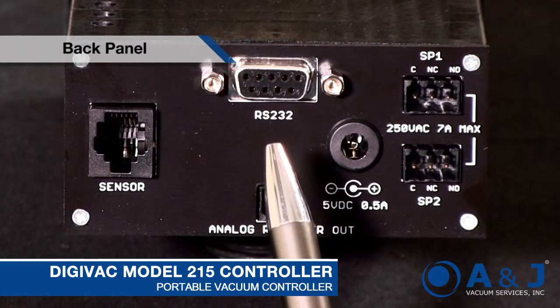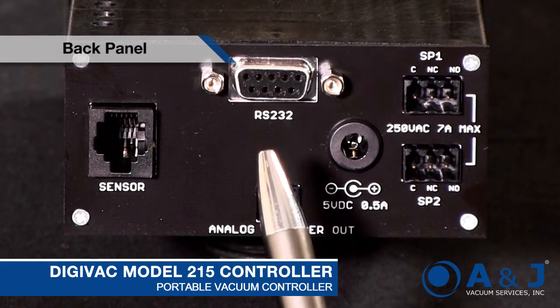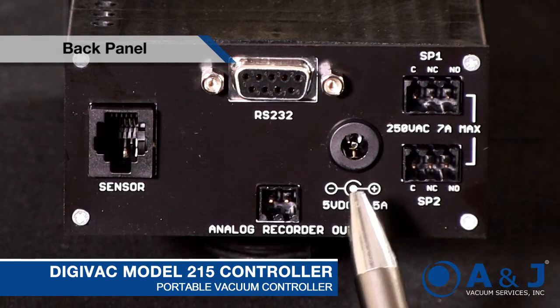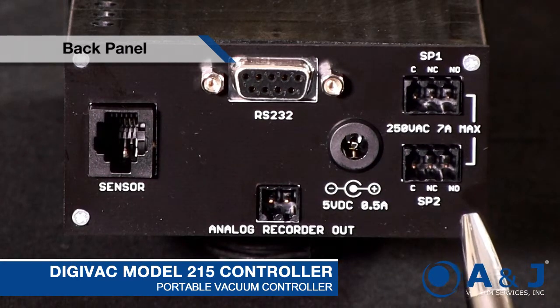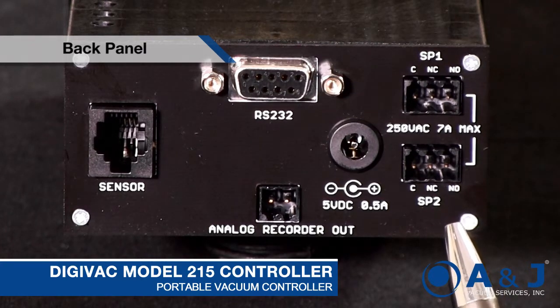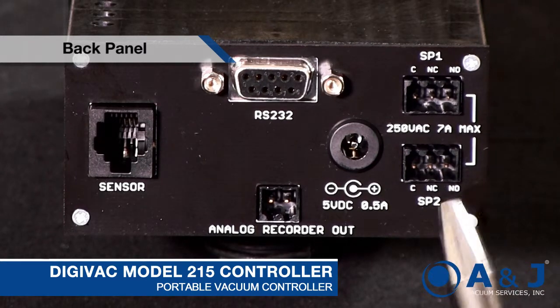We have the RS-232 out — it's a simple ASCII signal that gives you the pressure in torr. We have the power jack, which is a five volt center pin positive. And then we've got two type C relay contacts: common, normally closed, normally open. So whether you want to open a valve or close a valve at a particular vacuum set point, this can take care of it.